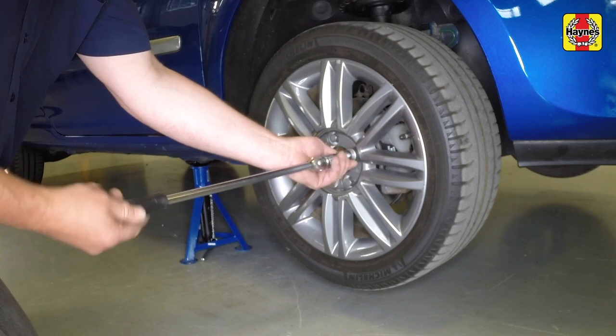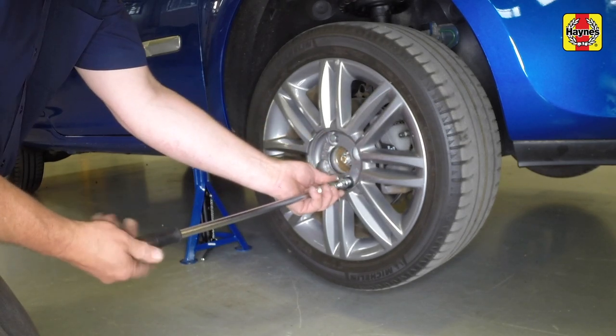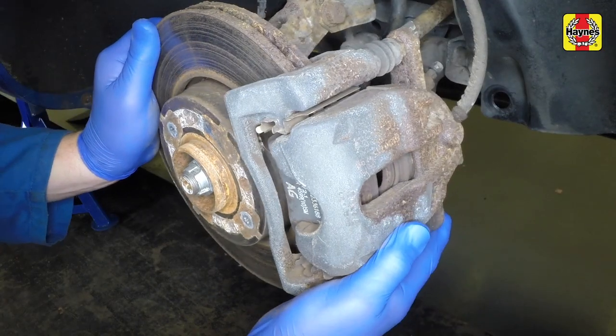Fully unscrew the bolts and remove the wheel. Turn the steering to full lock.